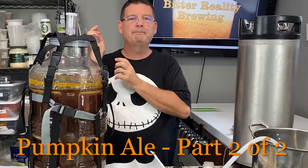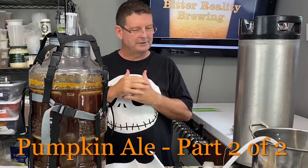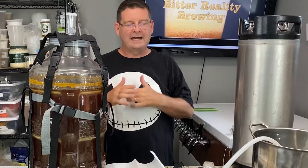Welcome to Bitter Reality Brewing. It's that time — part two of two for the pumpkin. Grain to glass, I don't do anything else. I don't believe in watching a whole movie, getting to the last 15 minutes and not knowing what happened. Yeah, that drives me nuts.